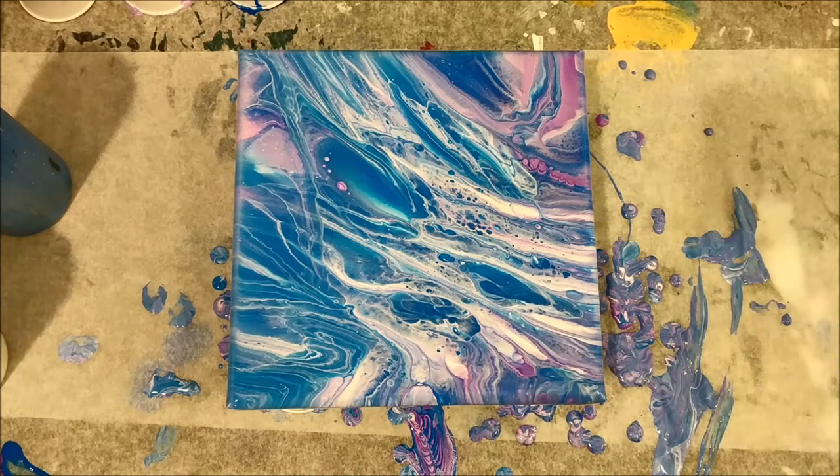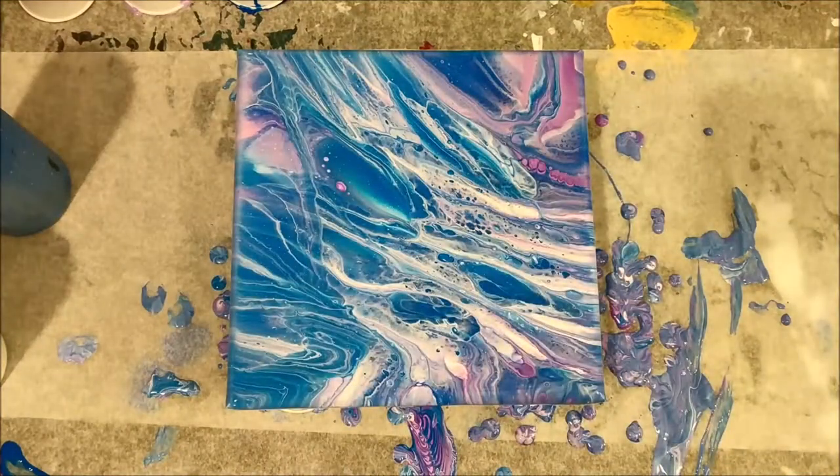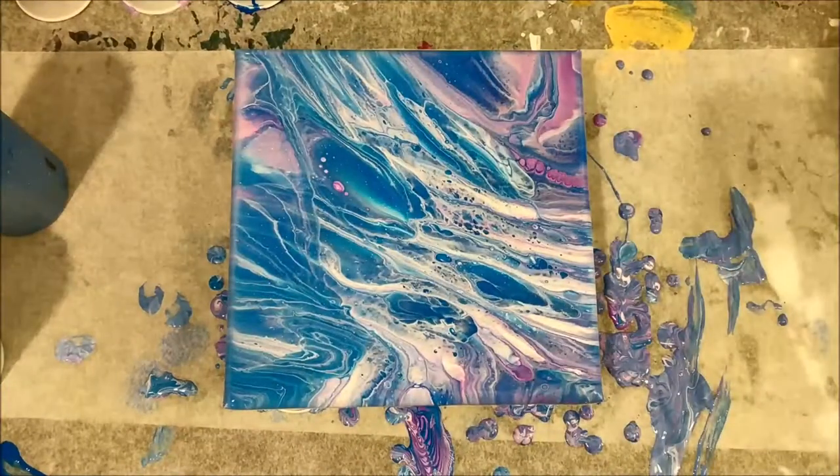It's been a couple minutes but I also wanted to hit it with my torch a little bit because I see some air bubbles. I am going to go ahead and do a close up now.